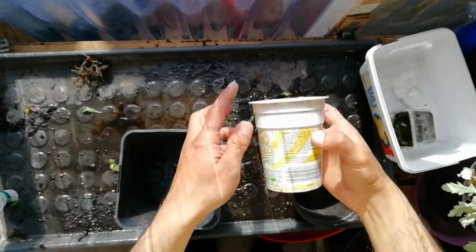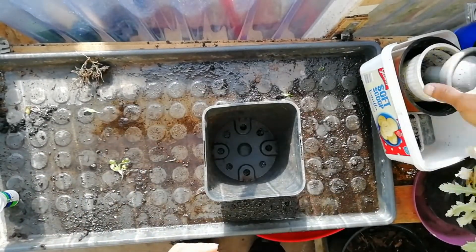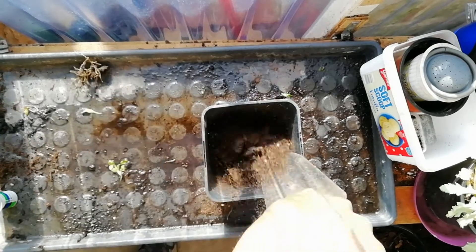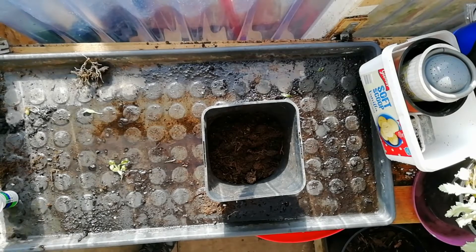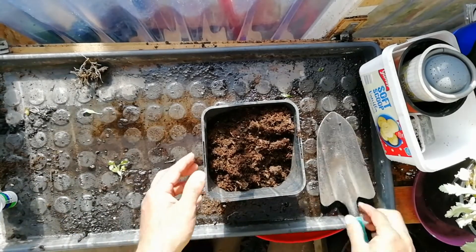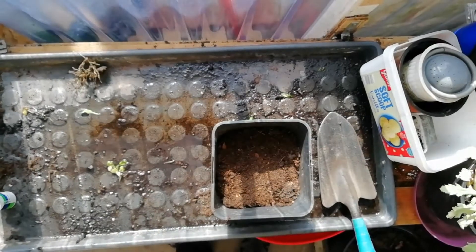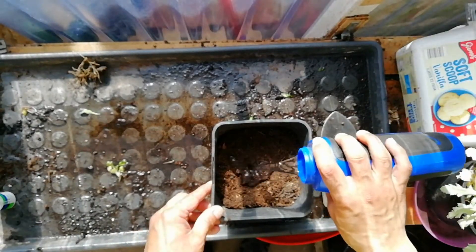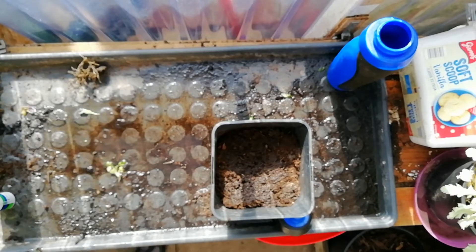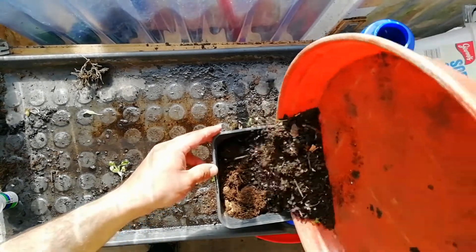Quick entry for the sunflower challenge 2020. We're gonna grow one seed in our pot — this is Nick's challenge, so we're just making three separate pots and we'll see how they get on. Let's go.